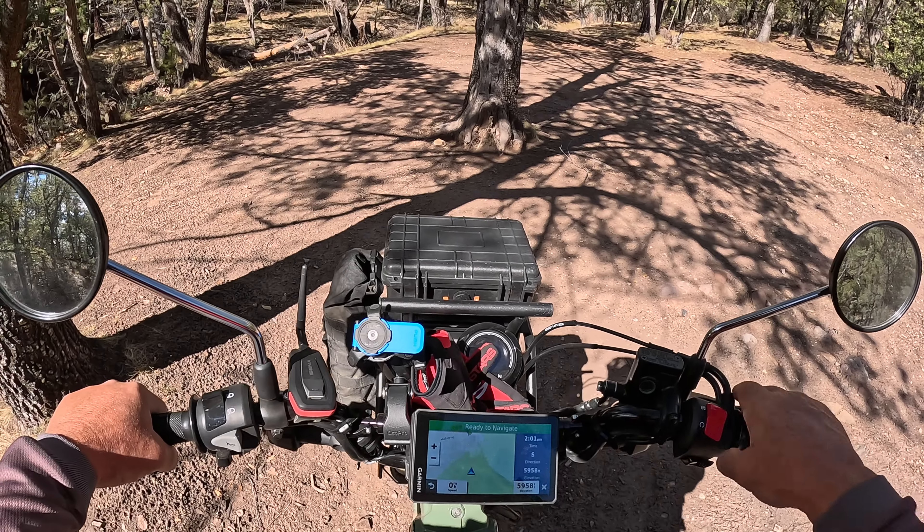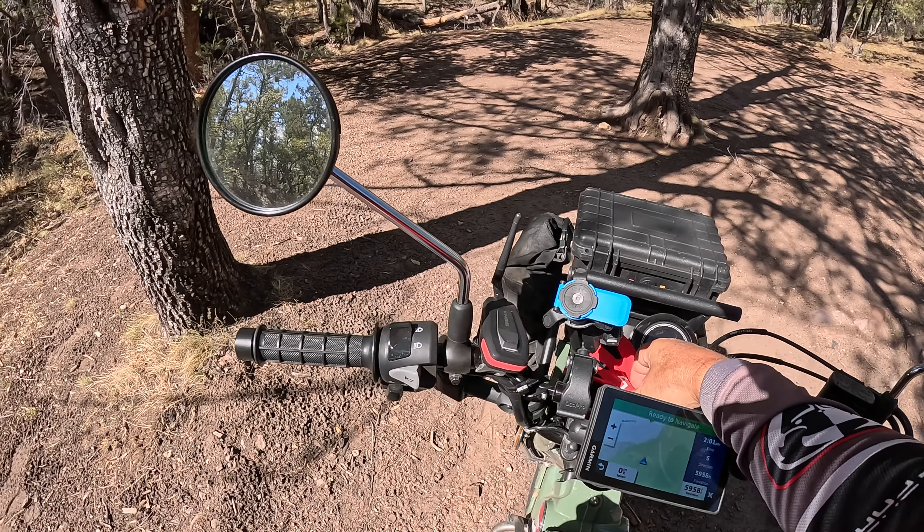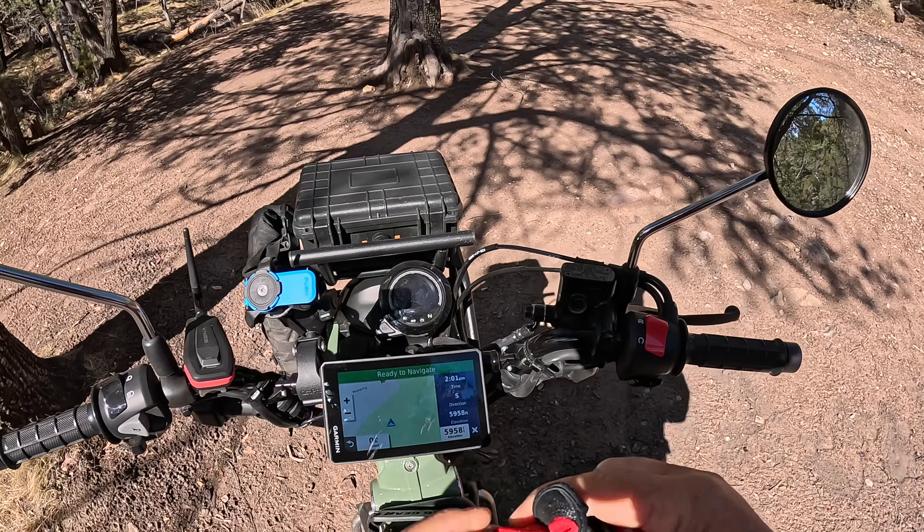Okay guys, we're gonna try something here on the Honda Trail 125 that I've not tried before, just for the heck of it. See what happens.